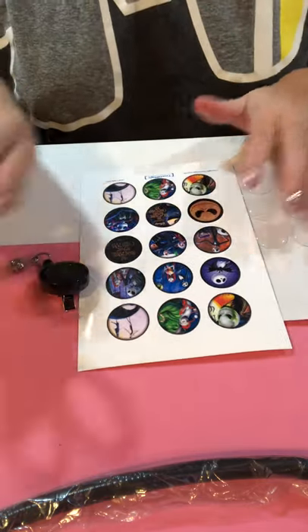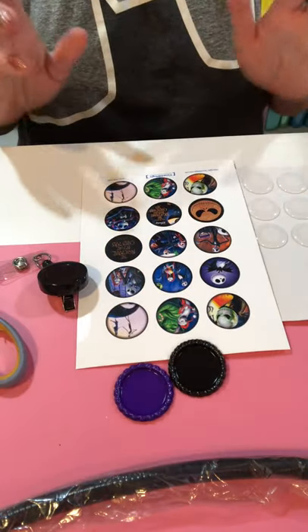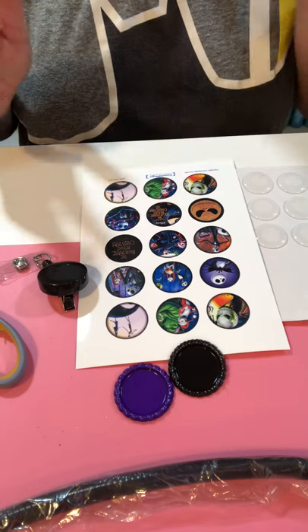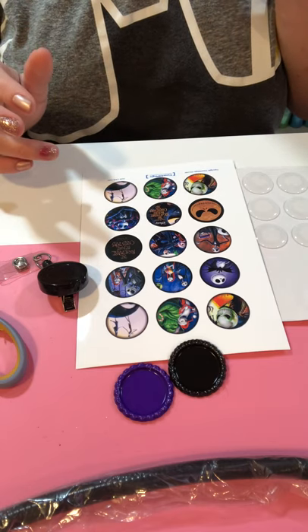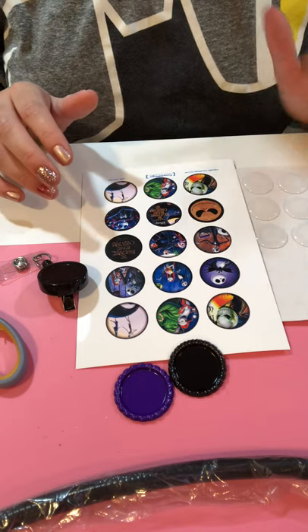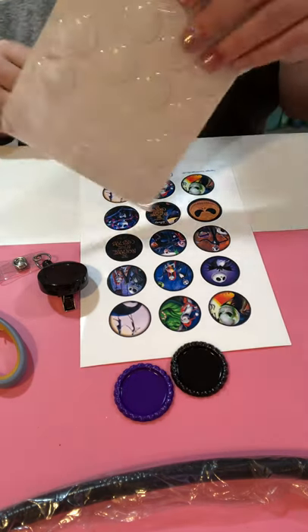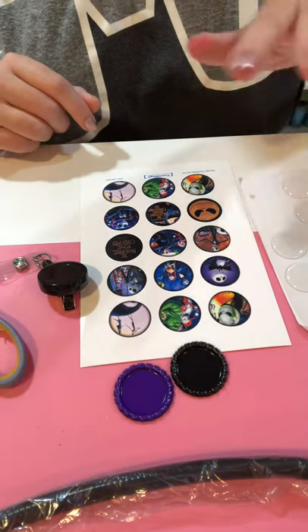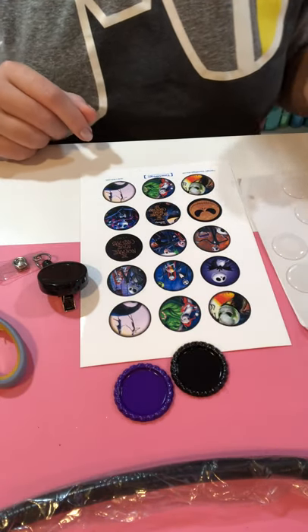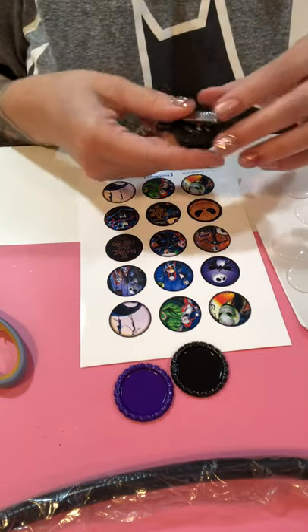I have some supplies out and ready. I have my images — I get these on Etsy. It's a 4 by 6, 1 inch bottle cap sheet. I printed it on a 5 by 7 because I'm out of 4 by 6. I have my 1 inch epoxy domes right here — get those on Amazon. My flattened bottle caps in different colors, and my badge reels, which I also get on Amazon.